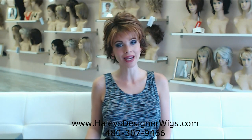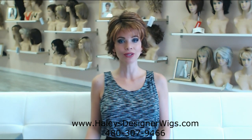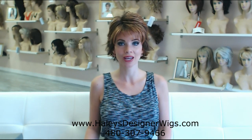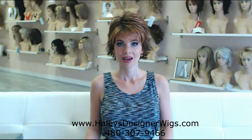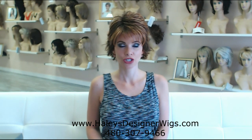Hi, thank you so much for joining me. My name is Haley with Haley's Designer Wigs in Mesa, Arizona and www.haleysdesignerwigs.com. Today I am demonstrating Winter by Raquel Welch. This wig, you guys, is a game changer for the wig industry.